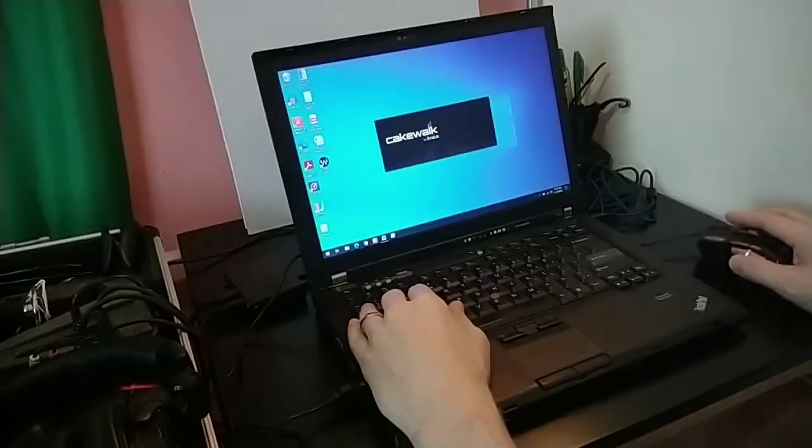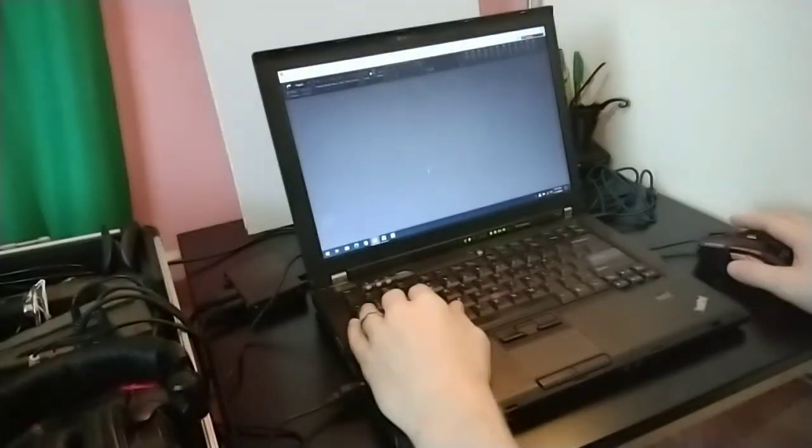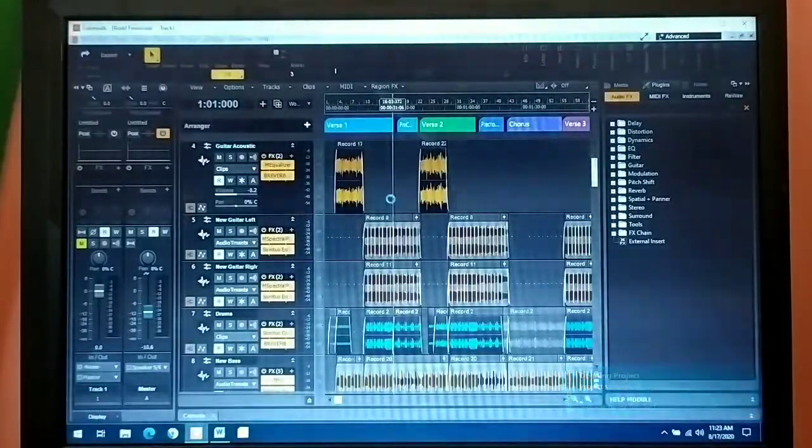I'm using my 10-year-old ThinkPad with Windows 10, the 64-bit version. Most DAWs or digital audio workstations require a 64-bit operating system. After testing many of the free DAWs that are available, I found that Cakewalk by BandLab was the best.